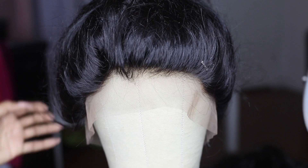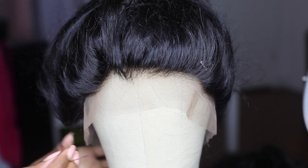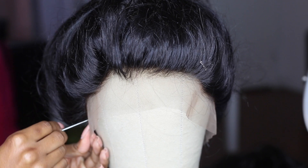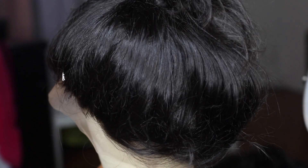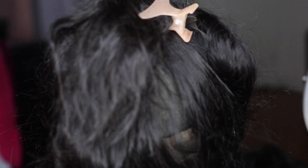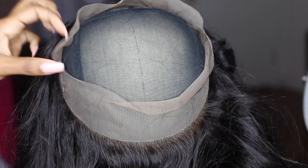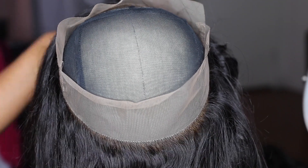As you can see the hair is pinned up out of the way so I can just easily pin it down. Once the frontal is secure I'm going to take this clip off and open it up to the inside where we'll be doing all of our stitching.